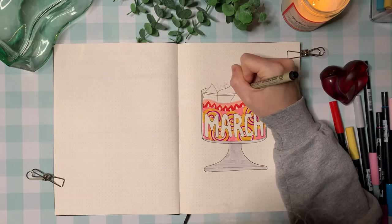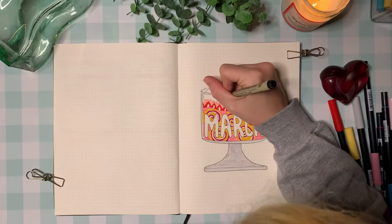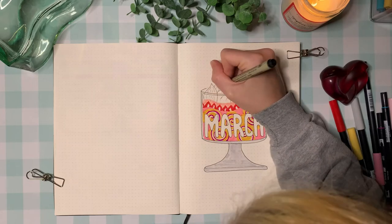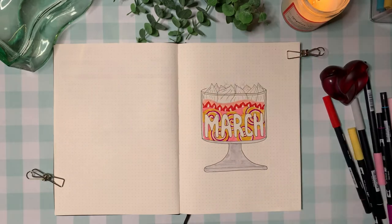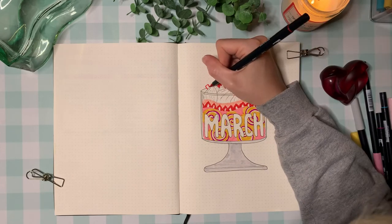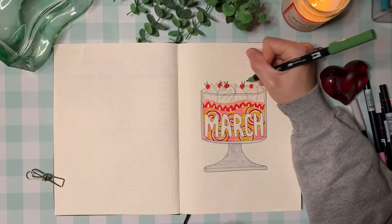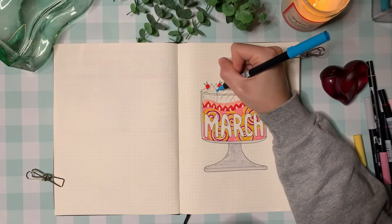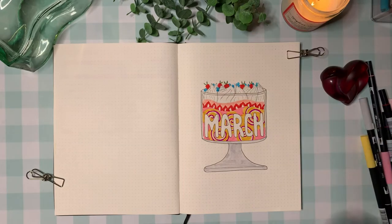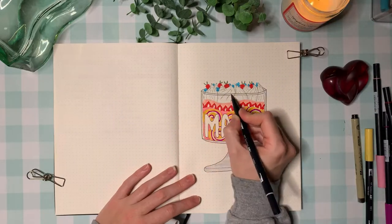Next I am outlining the meringue that sits on top of the trifle. This can also be whipped cream — I'm not sure — and I'm not really sure how well I pulled off the meringue-type stiff peaks, but I did my best. Then I just went back in and colored in some berries on the top: strawberries and blueberries. This was a fun way to add a little bit of color back on top of the bowl.